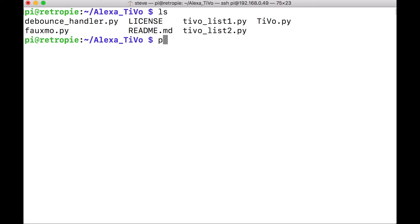We're going to run these programs one at a time. We'll run TiVo list 1, tell Alexa to look for devices so she finds those 12, then close that program. Then run TiVo list 2, have Alexa look for those 12, then close that too. Finally run the big TiVo program that runs all 24 devices. Type: python tivo_list1.py. It will register all the devices and be ready for the Echo to find them. You can either talk to the Echo or use the phone app. I'll show you through the Echo: Alexa, look for devices.